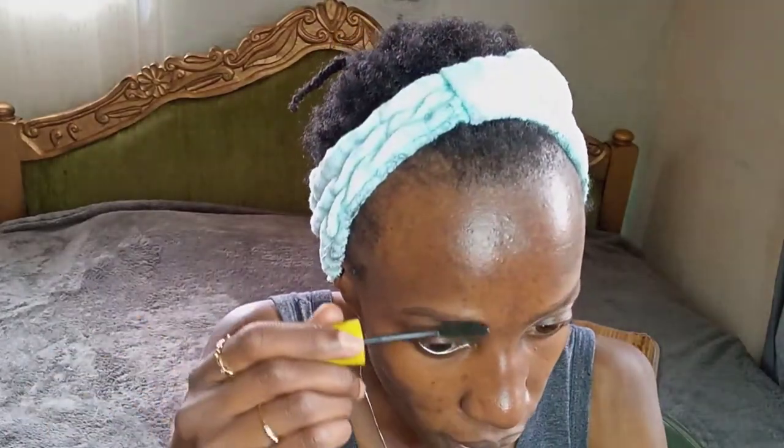This step is supposed to be done with a spoolie, but I've ordered one from Jumia so it's on the way. In the meantime, if you don't have a spoolie, you can use an old mascara wand that has dried out completely — I mean completely dry, nothing left — and just use it to brush in the hairs like that.